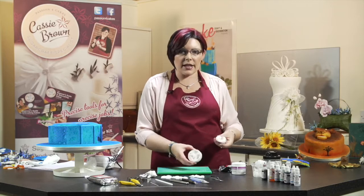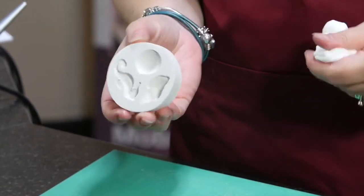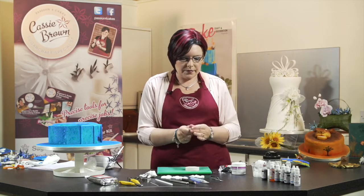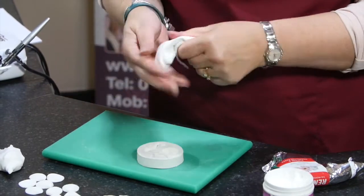I'm using an FPC mould here which has got the seahorse and two different shells. They're wonderful if you're mass producing or if you want to do things really quickly. Once your paste is nice and soft and it's not cracking, then it's ready to use.